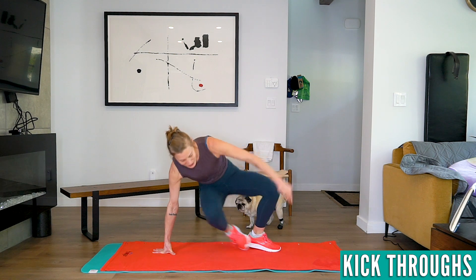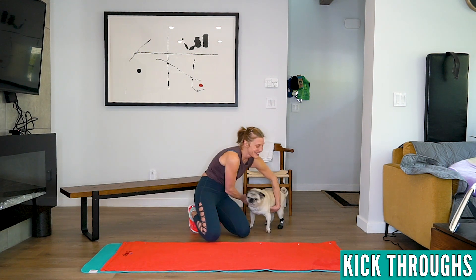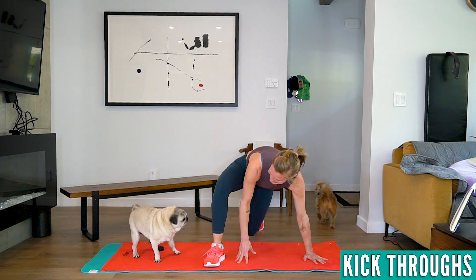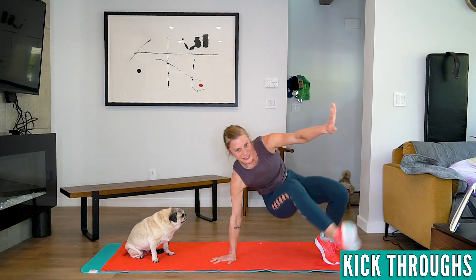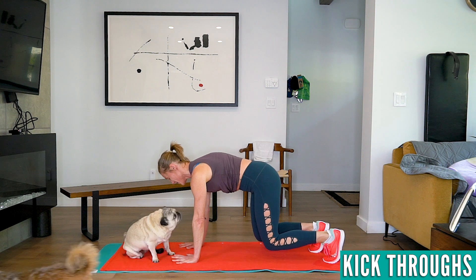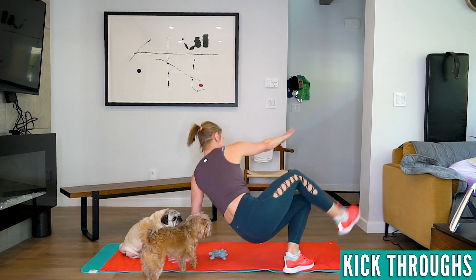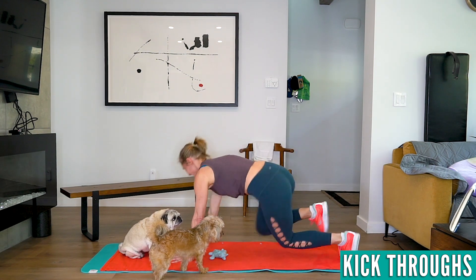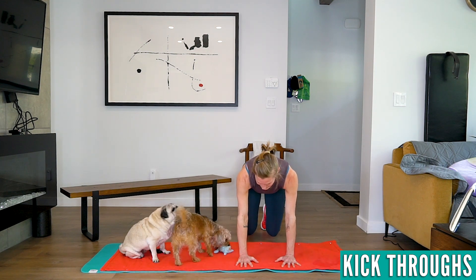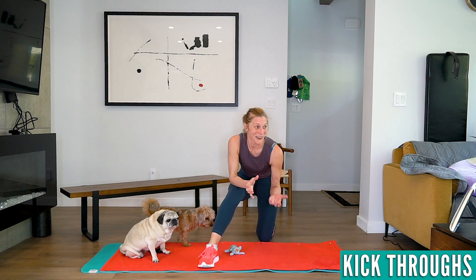Then we're going to switch sides and do kick-throughs. There are many different ways to do a kick-through. I do them like this — step to the outside, step in, touch. Step in, touch. If you step forward with your right foot, you kick with your left. I'm not the most coordinated person, but we're doing them this way. It's hard to focus with dogs everywhere!